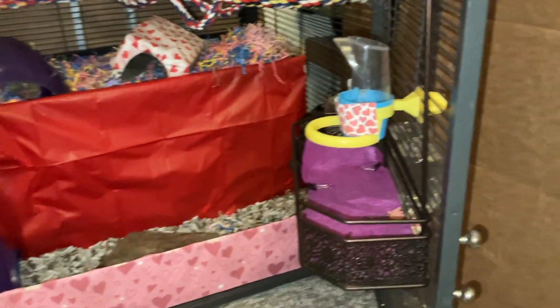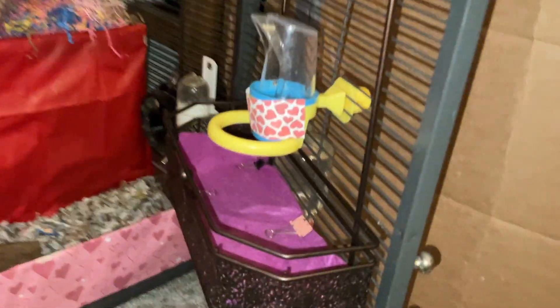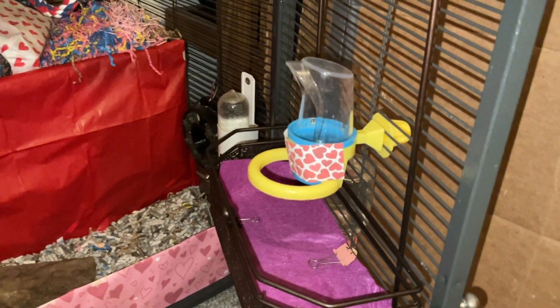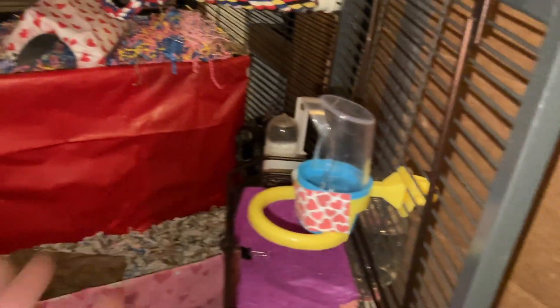Getting back to this cage, on this side we have another shelf. This one has some purple felt binder clipped on. Then we have another of these little water containers, which again are just bird food bowls. They just attach to the cage and have this little hood over it, which means it's hard for the rats to get dirt in there, and it keeps the water clean for longer.